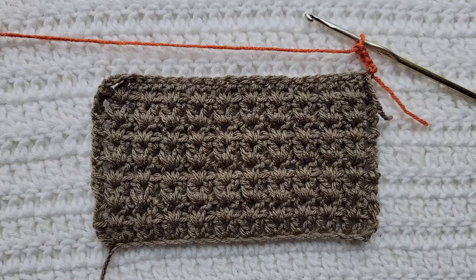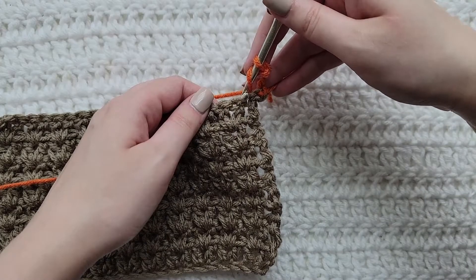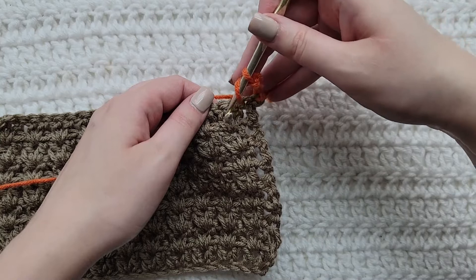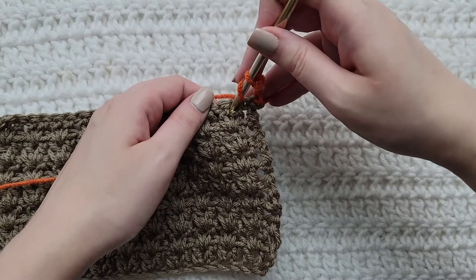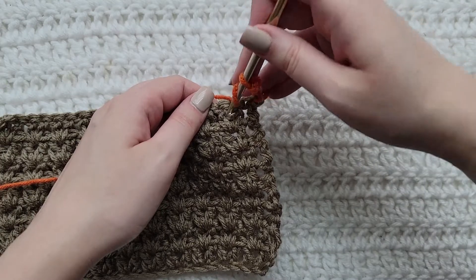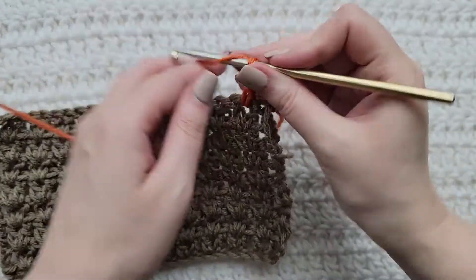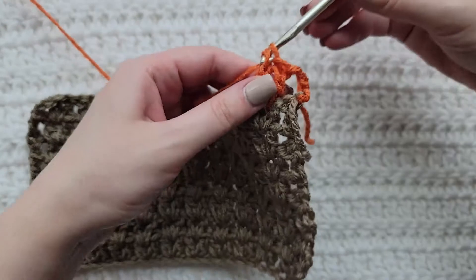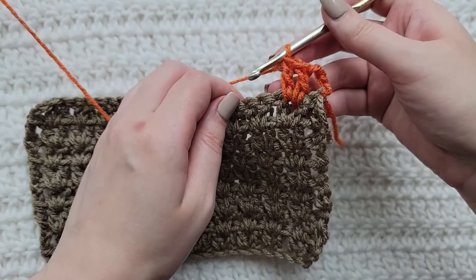So for this row you're gonna start with three chains on your hook. You're going to skip over the first stitch completely. You can see that this is a previous double crochet group stitch, so these are two double crochet. You're gonna work two double crochet in between these stitches, not into the tops like you normally would — so two double crochet in between them: one and two.